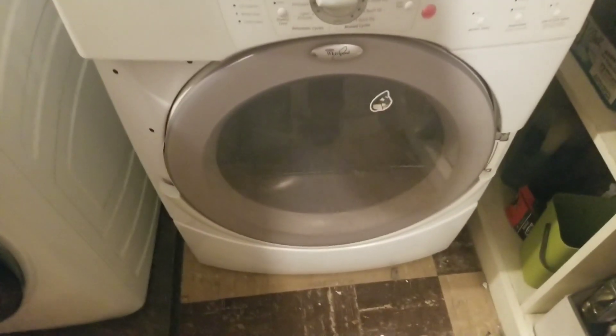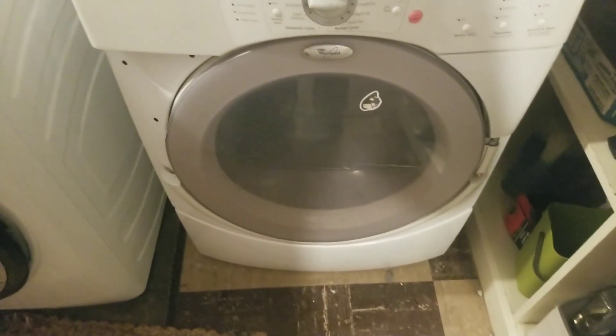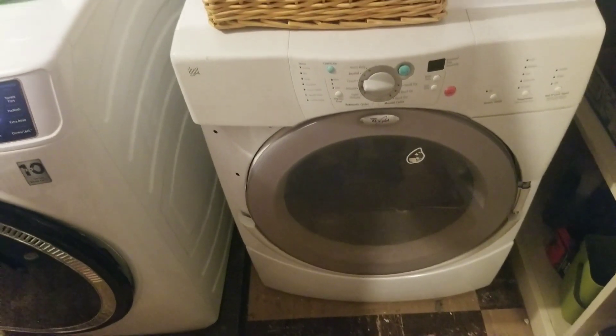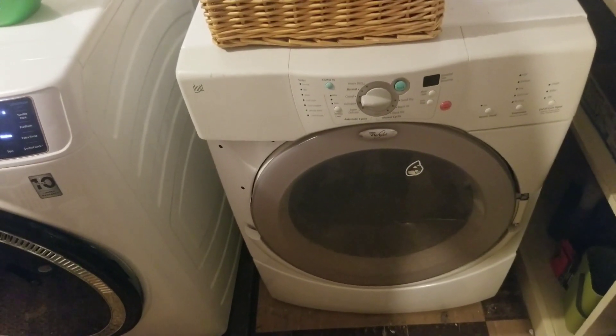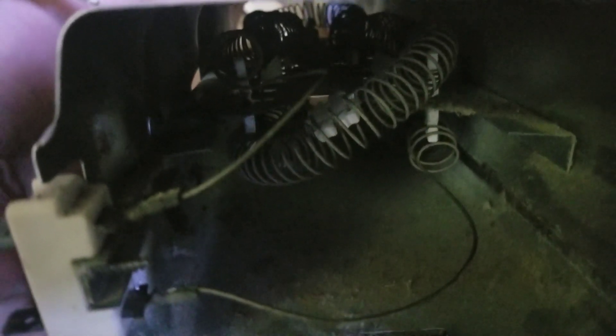Let's learn about limit switches for dryers. If your dryer isn't coming up to temperature, it might be any number of things. It could be that your high limit switch has tripped and it won't allow the element to heat up. If you look at the top of your dryer heating element, you'll find this high limit switch.